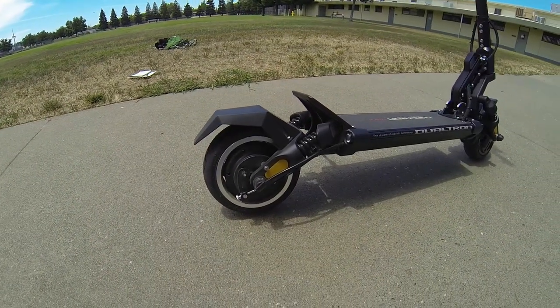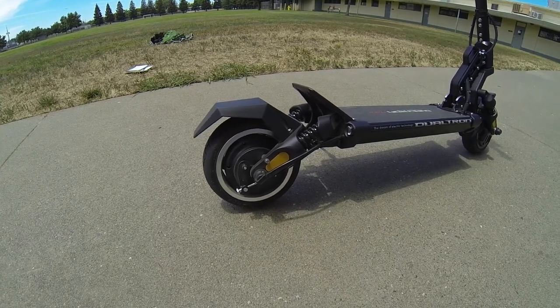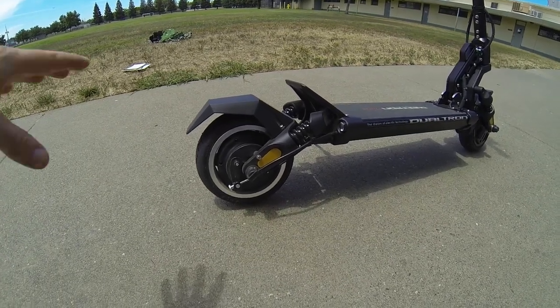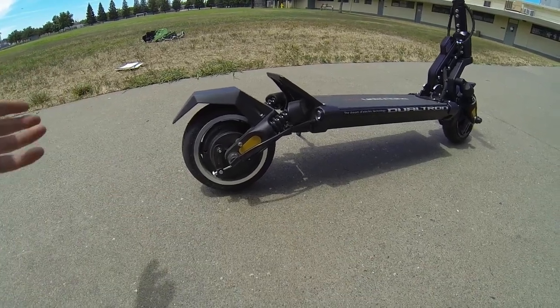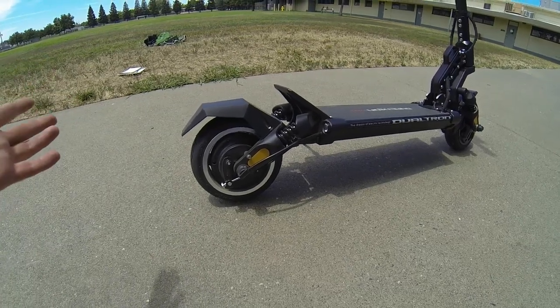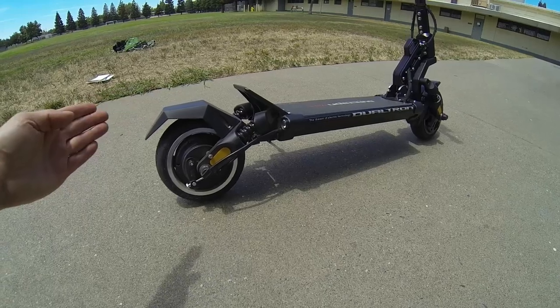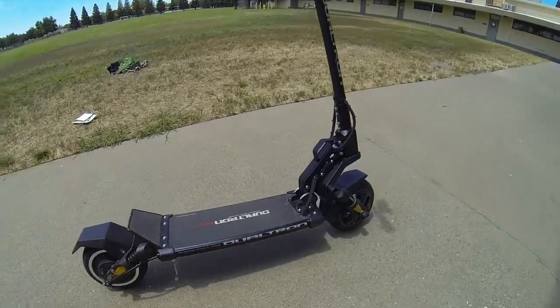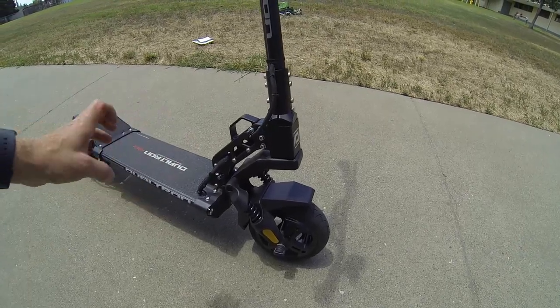Coming back here we've got a single drum brake — a very simple style but quite effective, and I'll talk about the braking results when we're riding. The brake is simple and easy to adjust by that nut right there if you feel the braking force changing while riding.